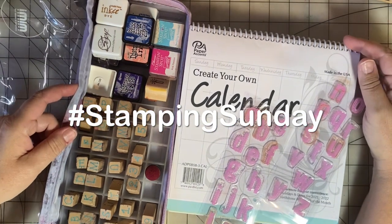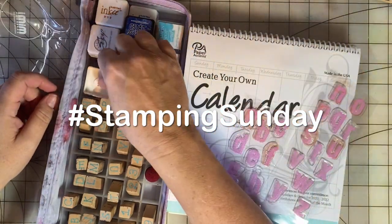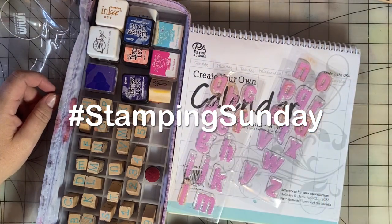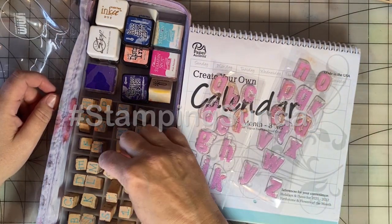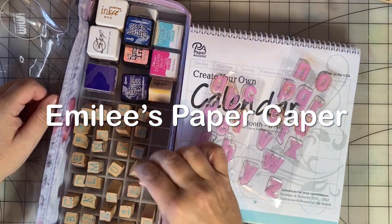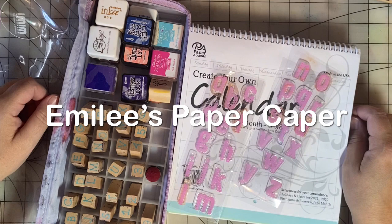Welcome back to Emily's Paper Caper and welcome to Stamping Sunday. This is an open collaboration hosted by Thelma Hall and Crafton by The Pond. If you're new to my channel, I love to scrapbook, rubber stamp, junk journal, and make cards.